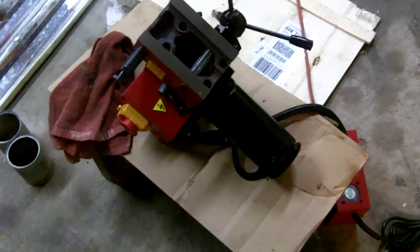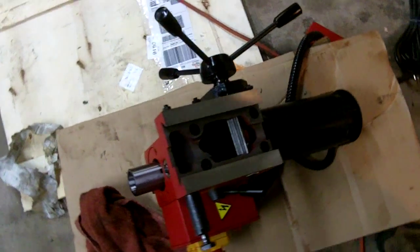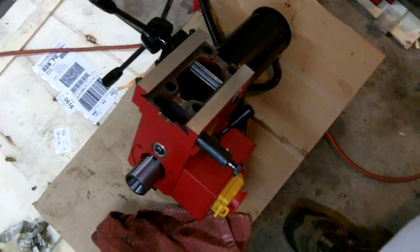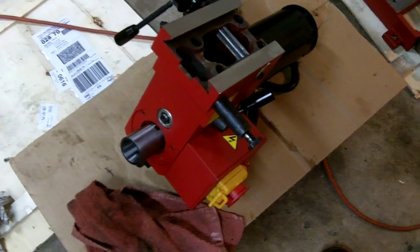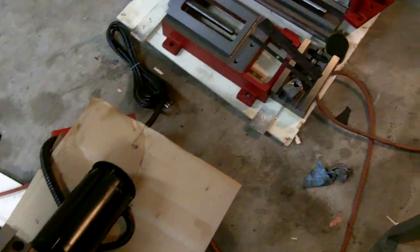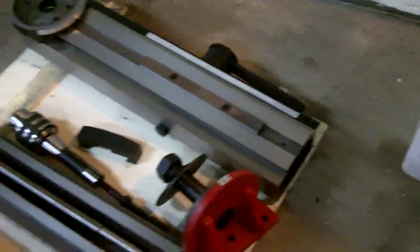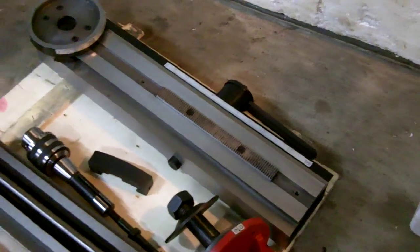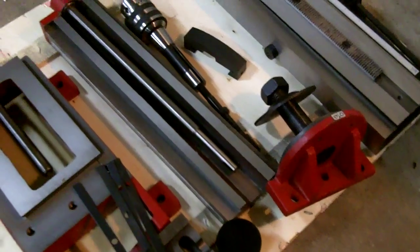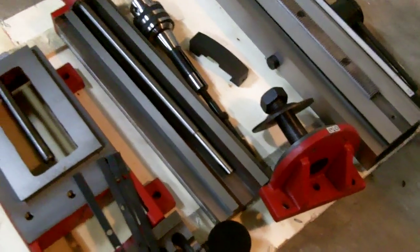This is my Harbor Freight X2 Mini Mill. I just received it today — I ordered it about a week ago, so it shipped pretty quick. Since it's completely slathered in packing grease, I figured I'd pull it apart and clean it. The castings don't look too bad; the ways look nice and smooth and well-adjusted.